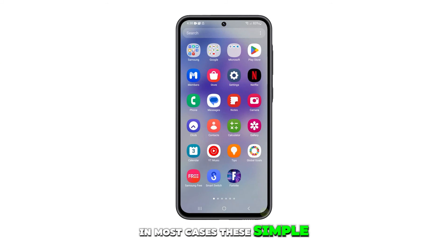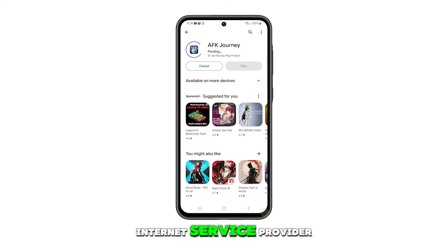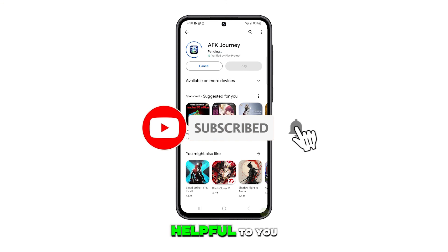In most cases, these simple procedures are sufficient to resolve a problem like this. However, if it continues, then you should contact your internet service provider as it could be a network issue. We hope this guide proves helpful to you. Thanks for watching.